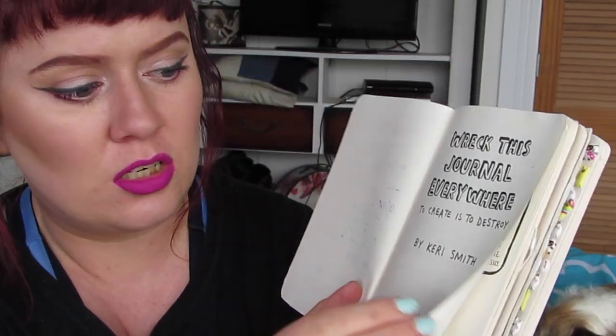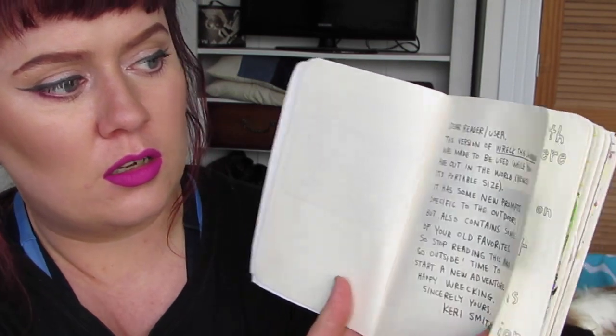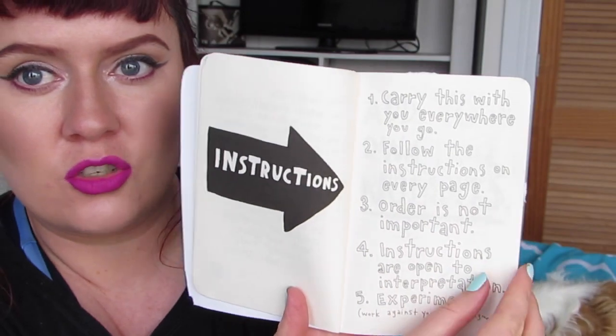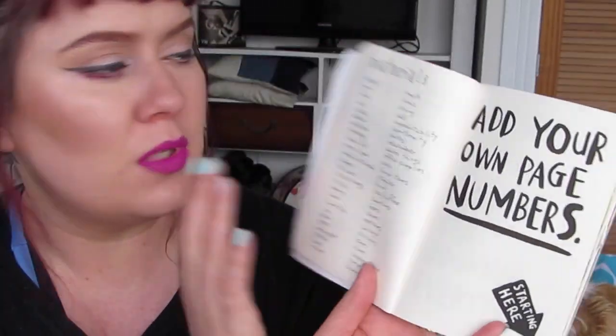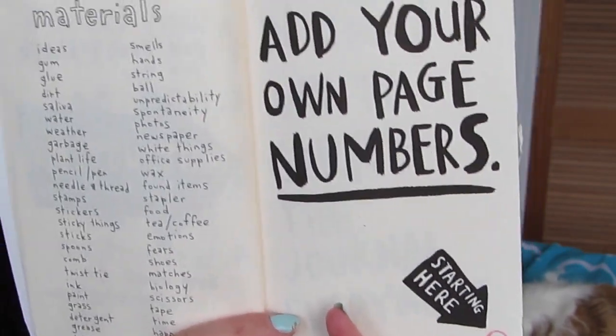Then there's the title page, the warning, a little note from Keri Smith, the instructions, and then the materials and add your own numbers. So I've started adding my own numbers — I've done about three quarters of the book, I think.